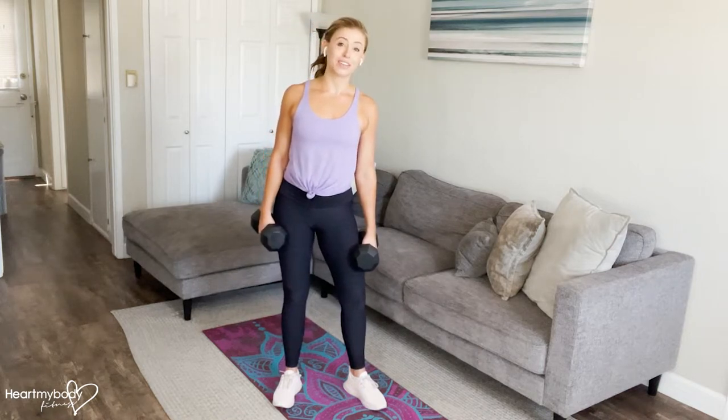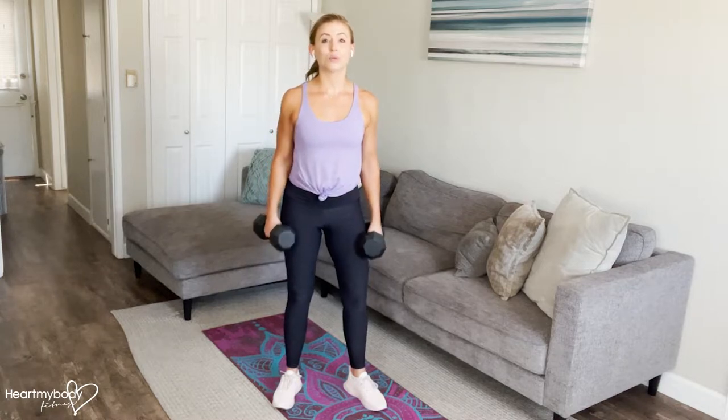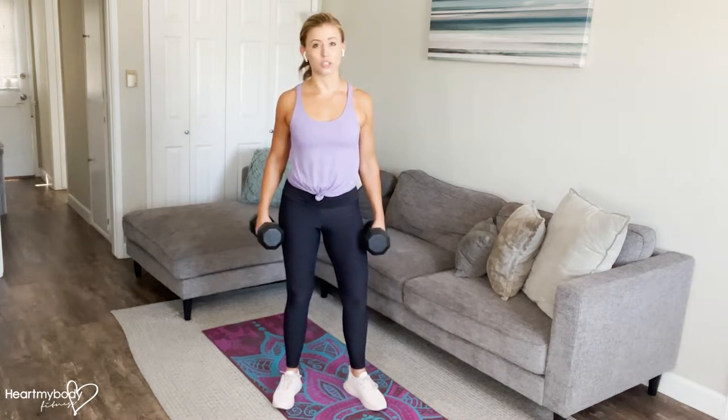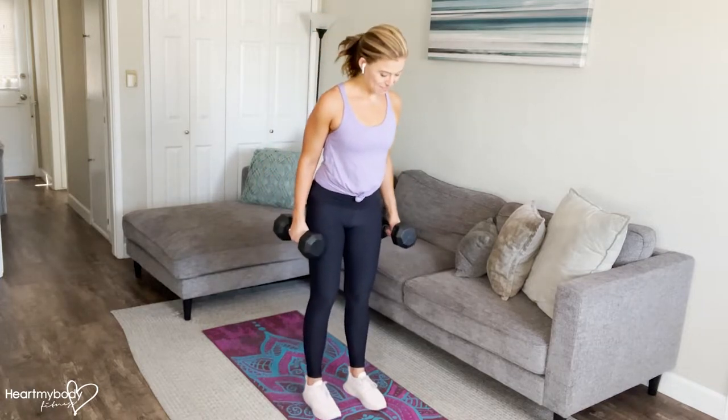For this combo, we are combining the modified single leg deadlift and bent over row to really work the back of our body. Hold one dumbbell in each hand. You can always do this with body weight first to get the form down — I definitely recommend that.